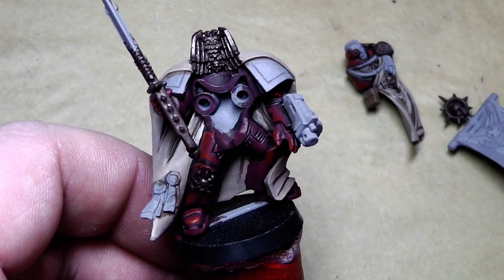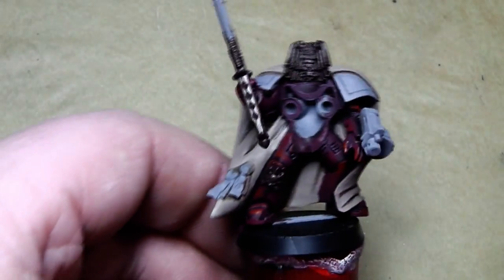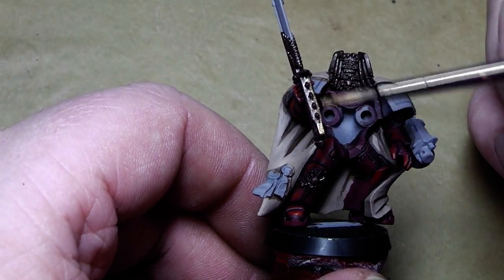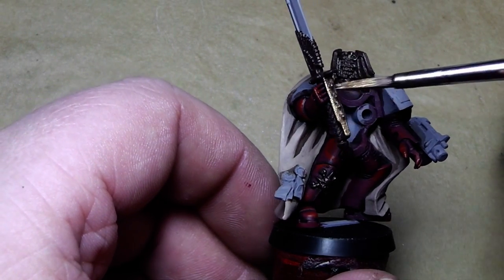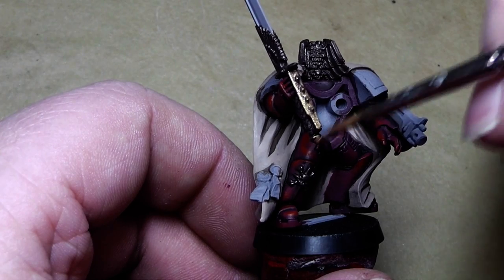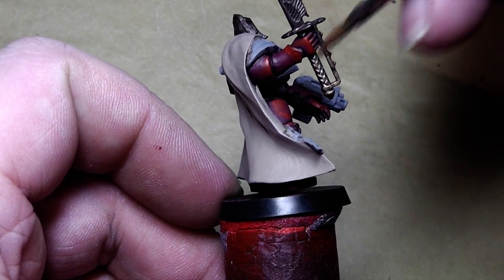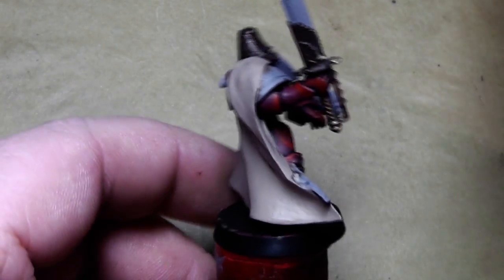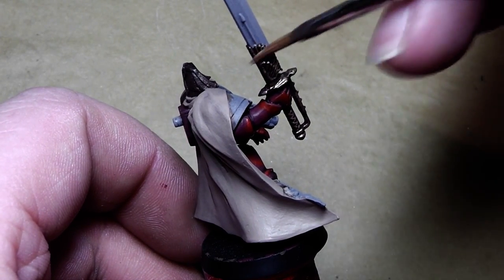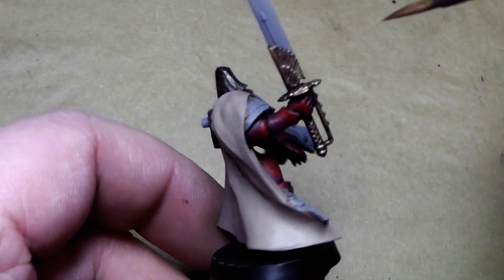All the gold details are now base coated. What I'll do now is cover all the gold areas with my own gold mixture — a mixture of equal parts Tin Bits, Dwarf Bronzer, and Burnished Gold. If you don't have Burnished Gold, Shining Gold will do it as well. As you can see, that gold color covers quite well. I'll go over all the gold parts with this and be back when all the gold is painted.